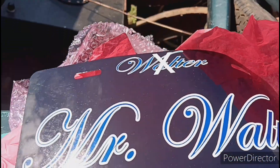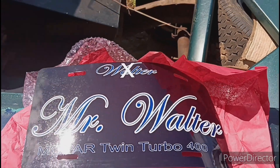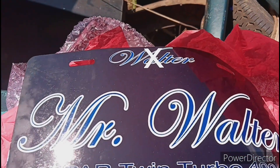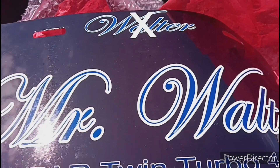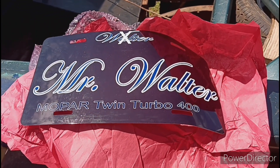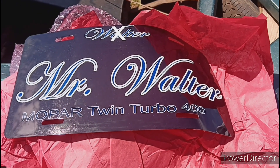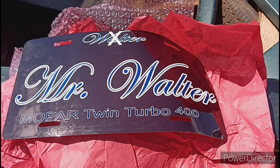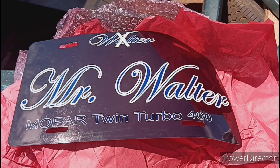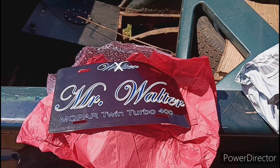Look at how fire that is! Y'all see that? Much love, bro, I appreciate that. Not Walter — Mr. Motherfucking Walter. I'ma put the one that you sent me the first time on the front, and then I'ma put this one on the back, so people know when I tear their ass up, it's Mr. Walter to them. I appreciate that, bro. Much love, bro. Appreciate it.